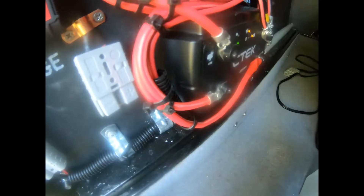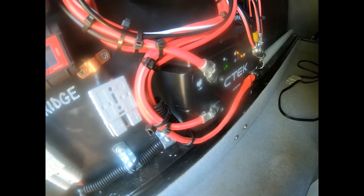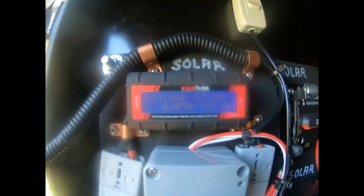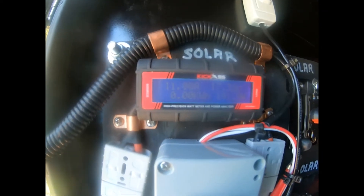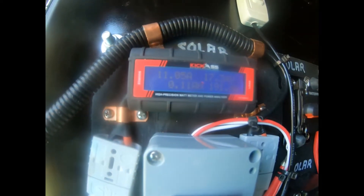What I have is a CTEK D250SA, a 20 amp one. I've hooked the two solar blankets together, they feed through two watt meters and into the CTEK. I'll just put it on here so you can see what's happening with it.